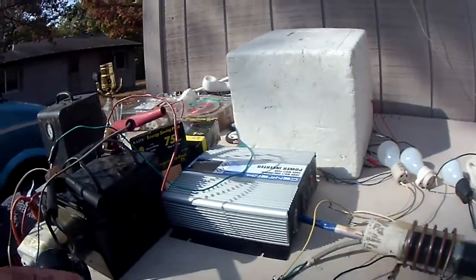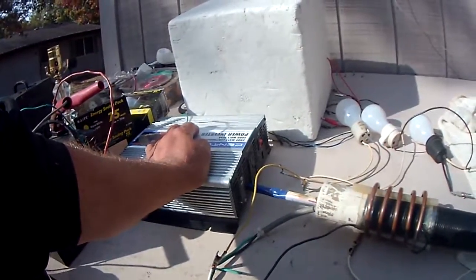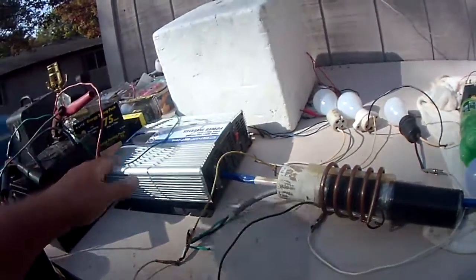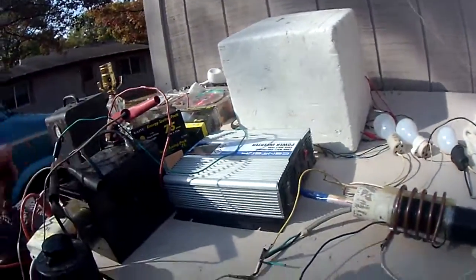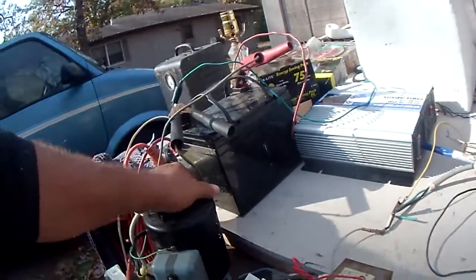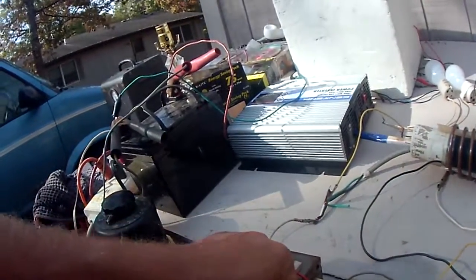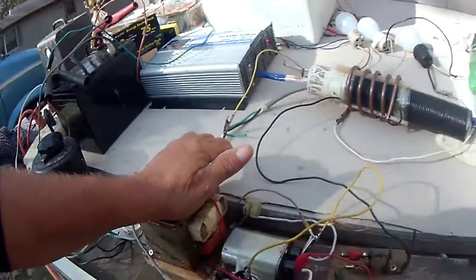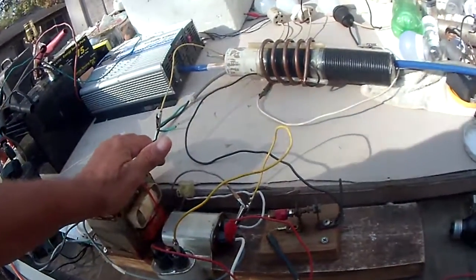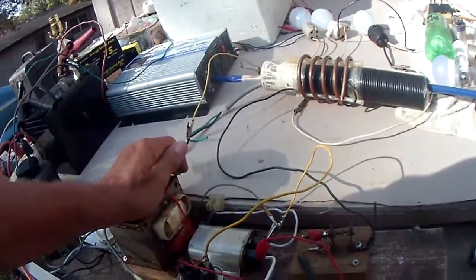My original goal was to use this 2,000-watt power inverter run off the battery, but the battery is low and doesn't have much power to run the variac or this transformer. This transformer gets a little warm when it runs, and if you leave it on a while it will get hot and start smelling — the coils in there get hot.